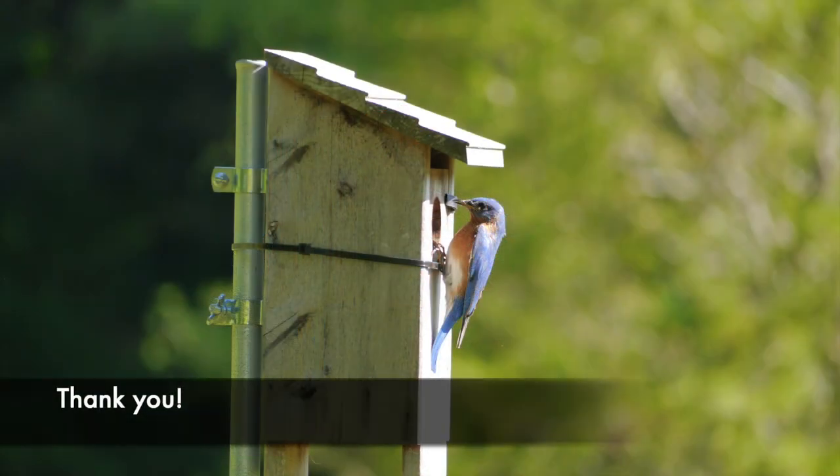I hope you found some useful tips here today and that you're inspired to put up a new nest box in your yard. I hope you find some cool birds!